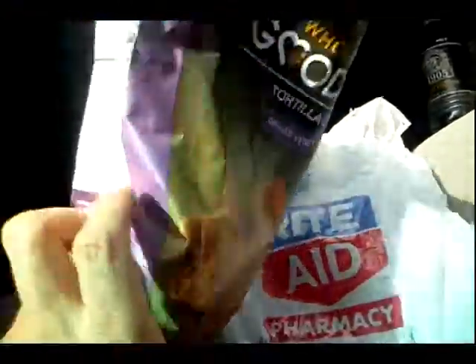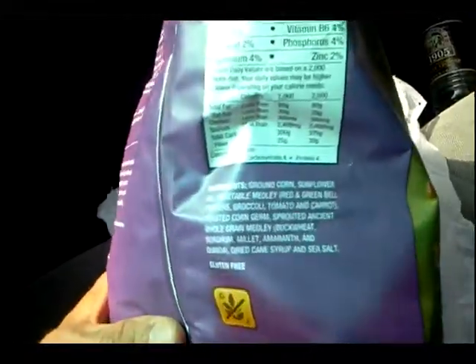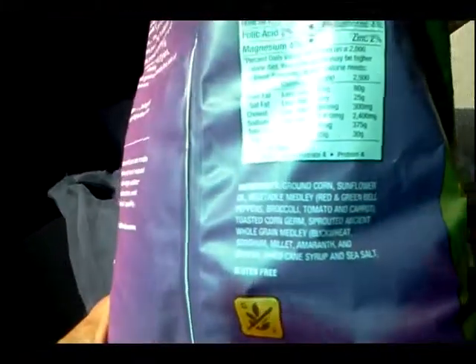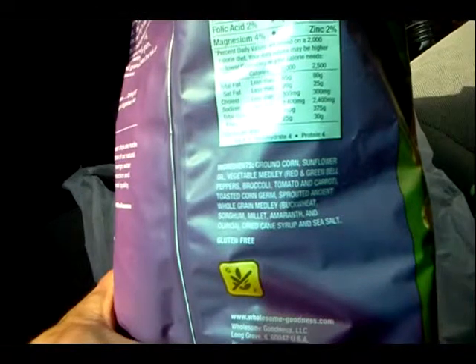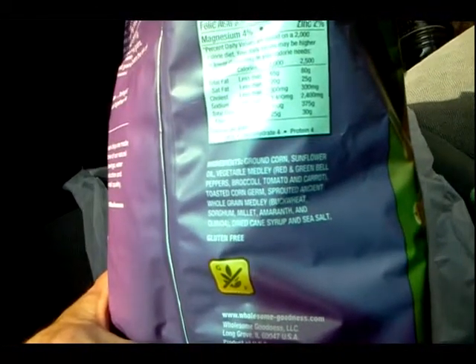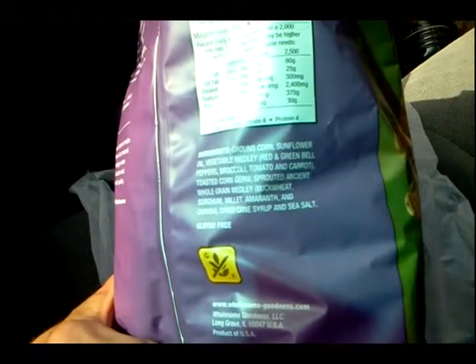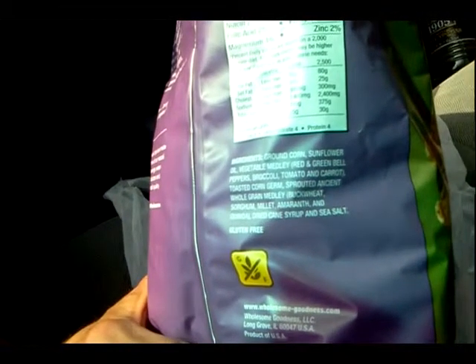I've never seen these before, but what really struck me as interesting — even for a Rite Aid house brand — is the ingredients. Let me bring those up more carefully: you've got ground corn, sunflower oil, a vegetable medley including all different kinds of dehydrated vegetables, and then check this out — a sprouted ancient whole grain medley.